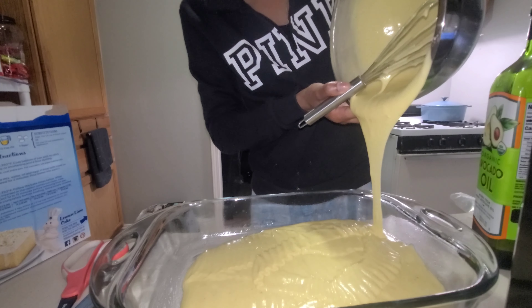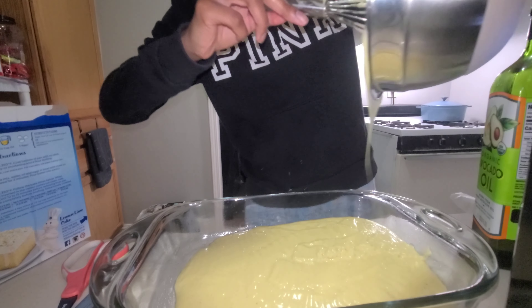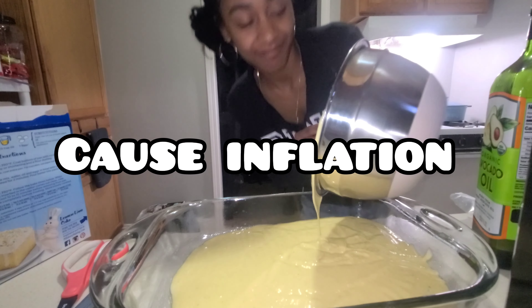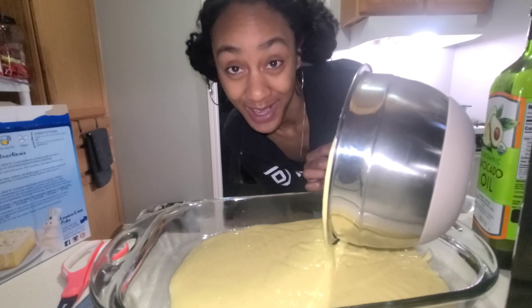I kind of poured it in backwards but that's okay, we're gonna get every last drop because inflation. Comment down below if you know what I mean.